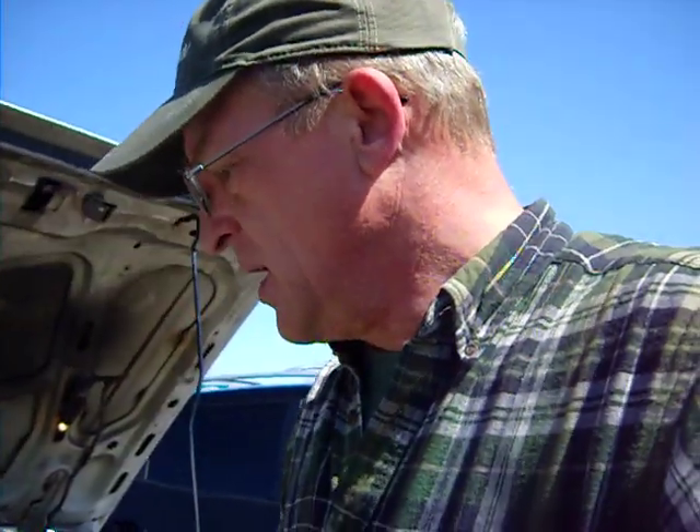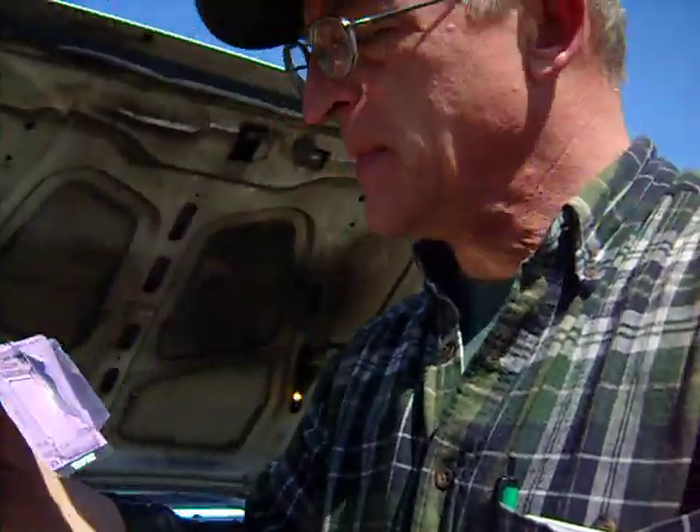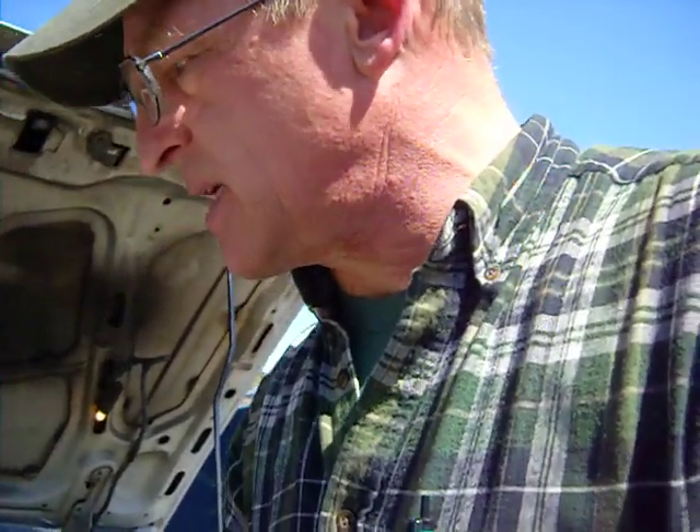Hi everybody, this is Ron aka Gadgetman here with a lesson on how to use your handheld vacuum pump. The first thing you are going to find yourself in need of is some of these, which are quite simply vacuum caps. You can get them from AutoZone for about $3 or $4 and they come in a package with an assortment of sizes and you will be using them.